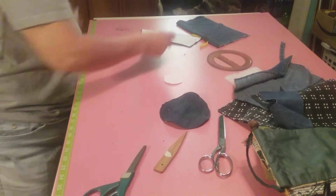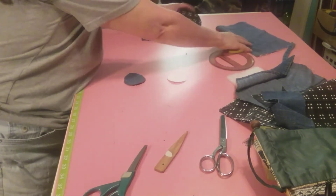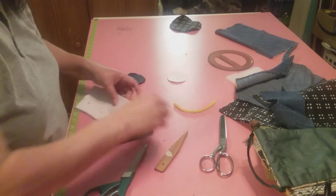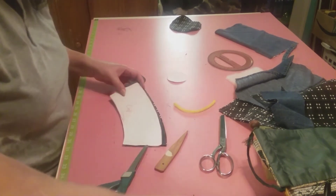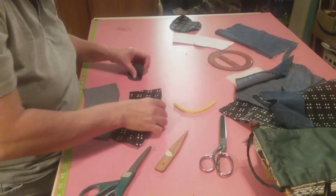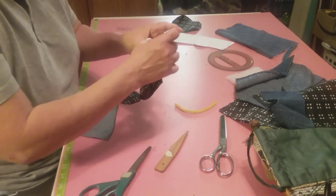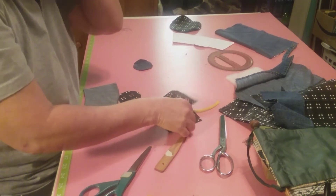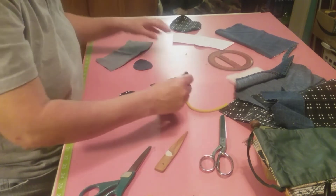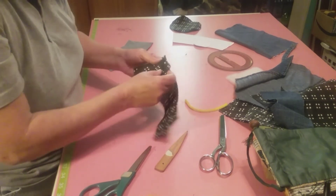Now what we want to do next - let's start working on this one, because this is our saucer. So now we're going to take this apart and put them over there. With this one right here, we want to sew these two together down this way. Let's do this one first - we'll sew it together, and we're going to sew this inside of it.